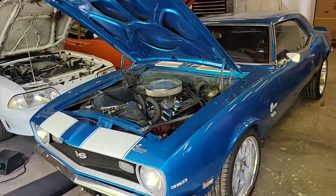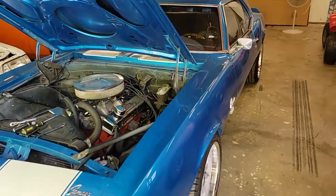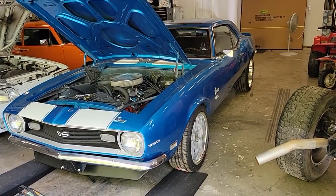Hey everybody, welcome back to Burnin' Rubber Garage. This car I'm going to take to have a buddy help me out. We're going to do a lot to this car. I don't know how much of it I'm going to film — it takes a lot of time to film and I want to get it done.